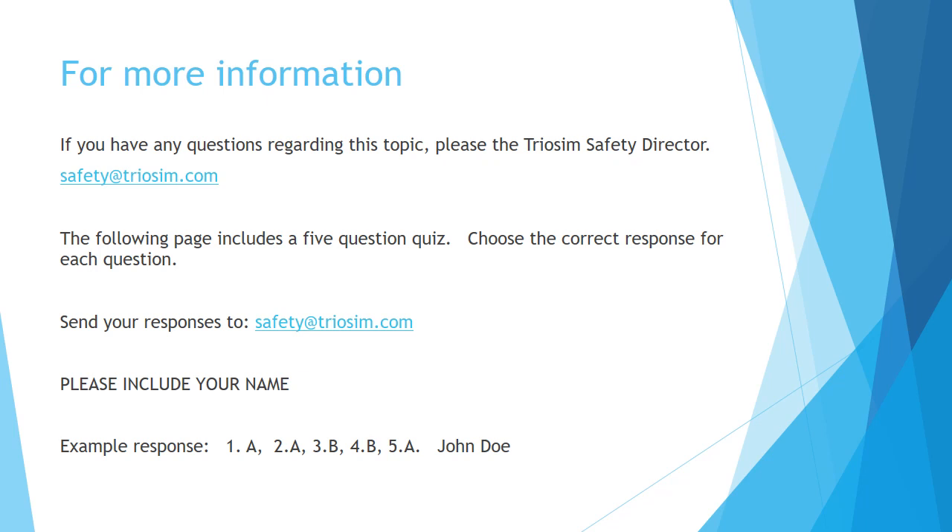An example of a response would be: 1A, 2A, 3B, 4B, 5A — and the person's name who sent this response, for example, is John Doe. Thank you.